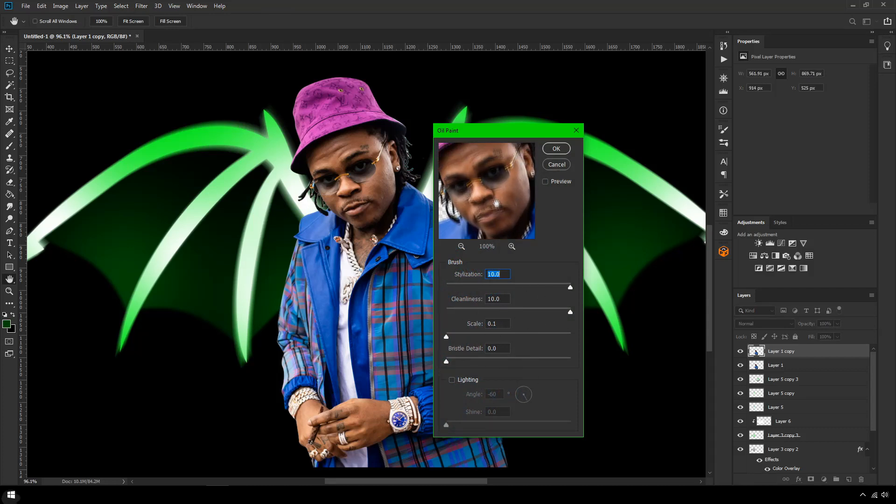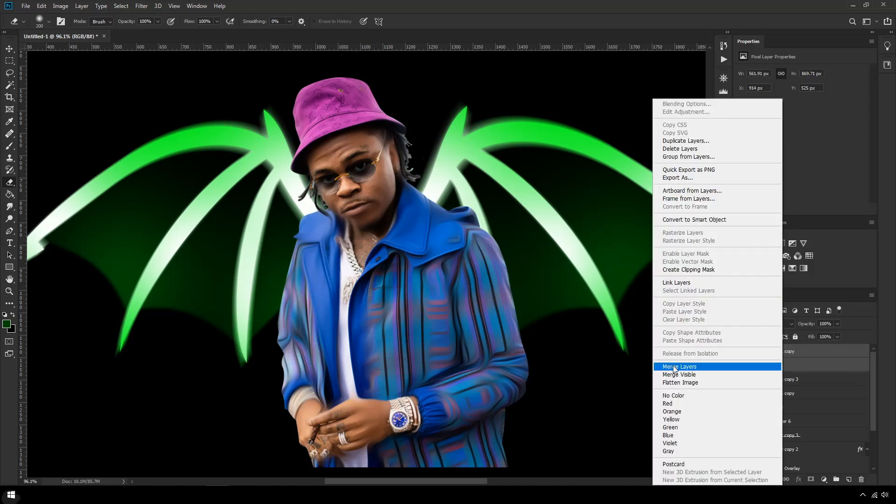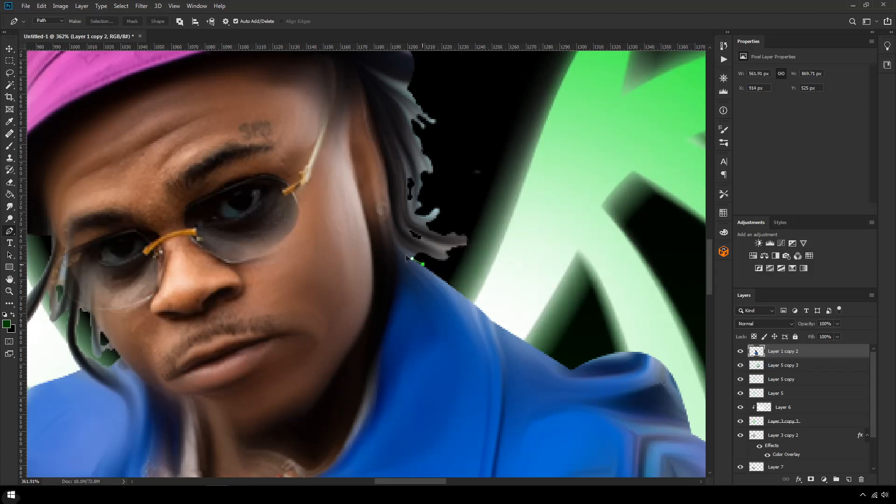To stylize Gunna I'm going to duplicate him. The first thing is to oil paint him: go to Filter > Stylize > Oil Paint and copy these settings. You can see it goes from the original photo to a smooth painted look. It's a little bit intense, so I'm going to erase this effect from his face, watch, and hands — anywhere with a lot of detail. I'll keep some of the Louis V pattern since it really smooths the image off. His hair looks horrible so I'll quickly fix that with the pen tool.